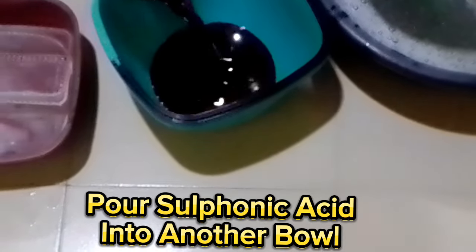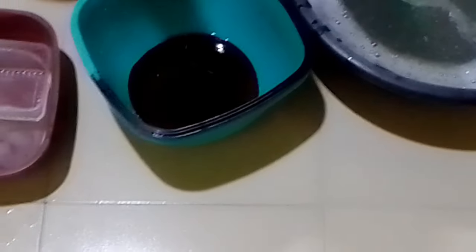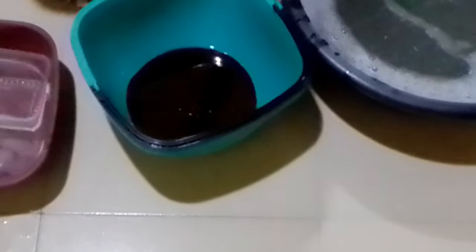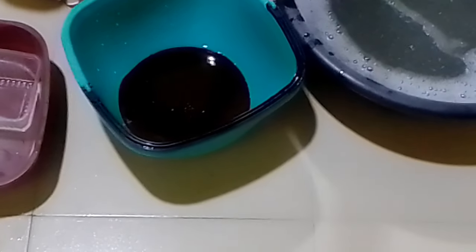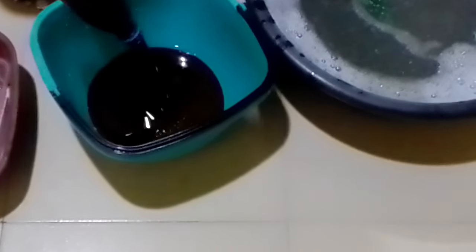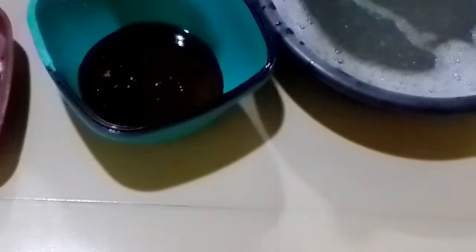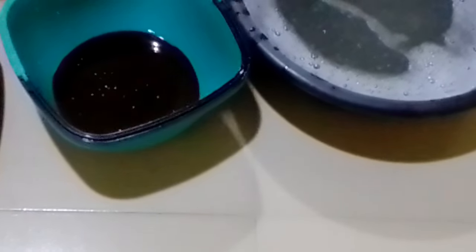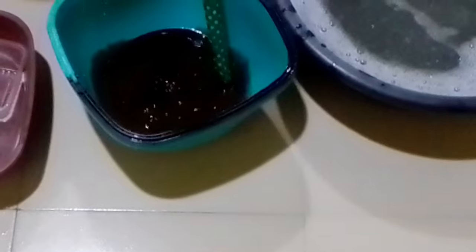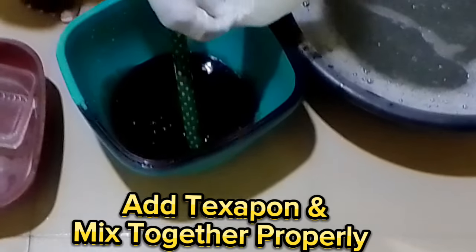Pour sulfonic acid into another bowl. Add texapon and mix together properly.